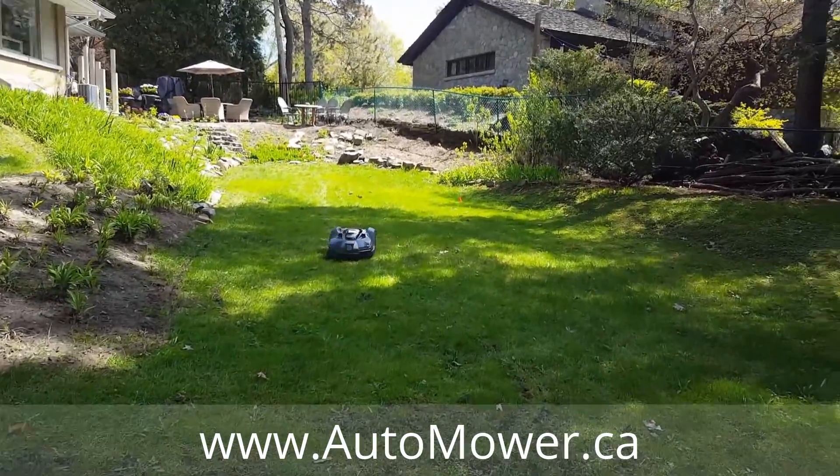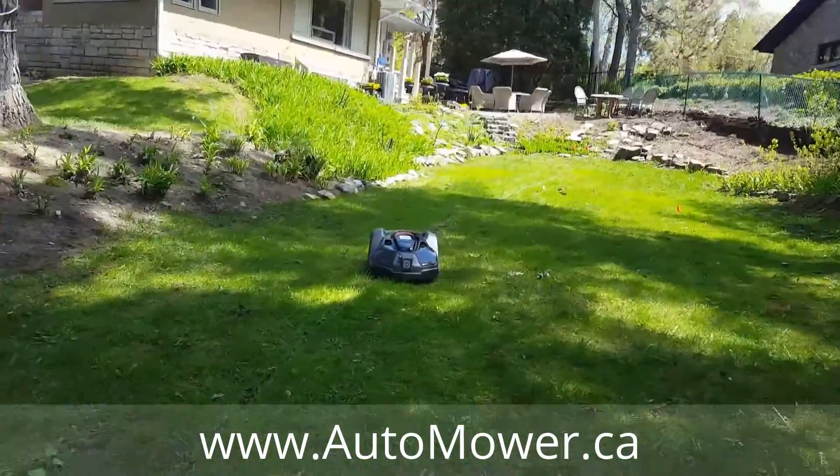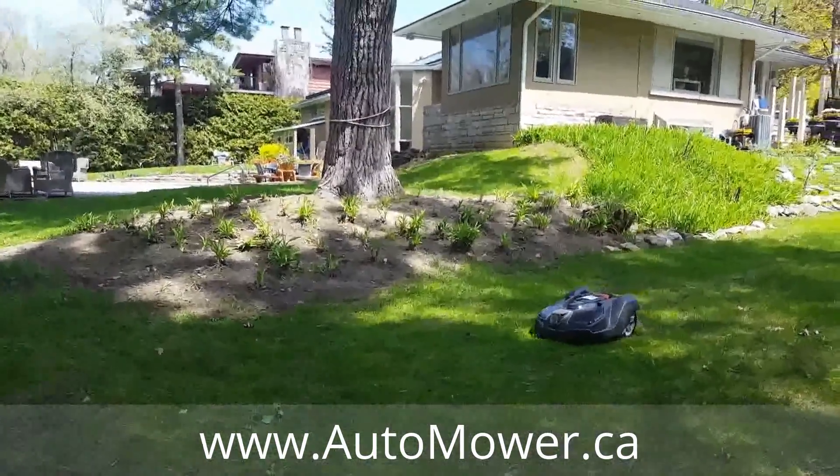There we go — it's going to follow the guide wire to the left and it's going to go home for some nap time.